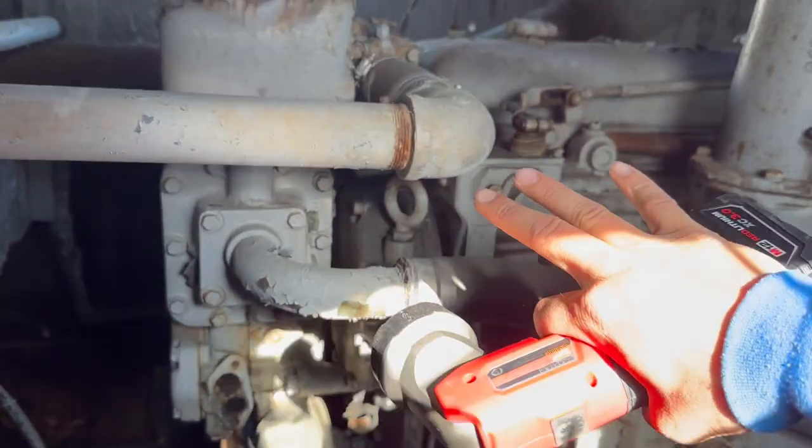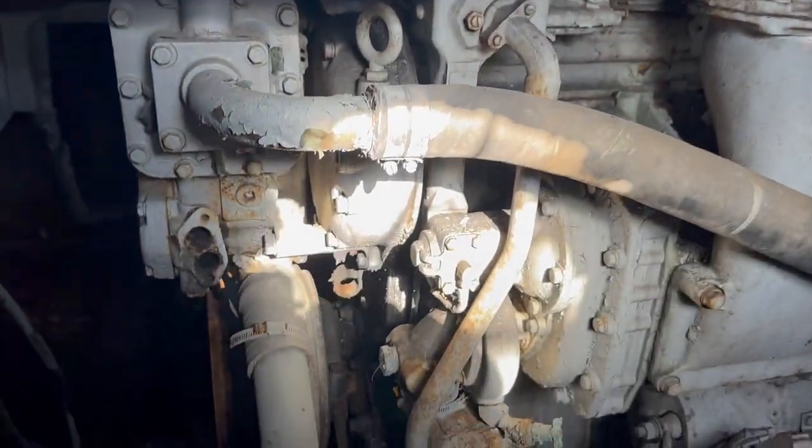Since we got an initial look around, we're going to follow the power as if the motor were running and figure out how this thing works. We're going to start at the motor — this four-cylinder Detroit two-stroke diesel.